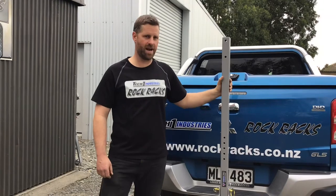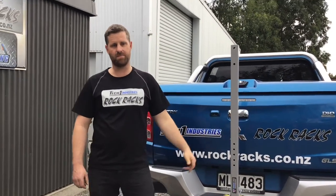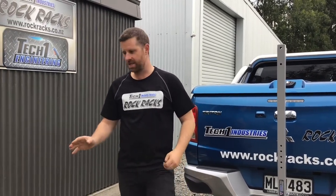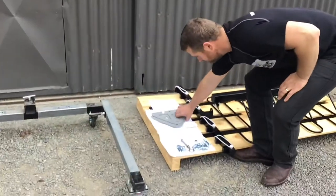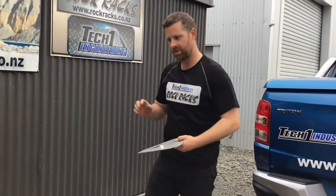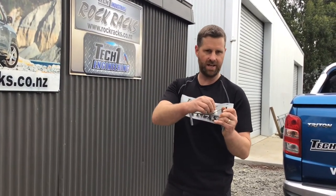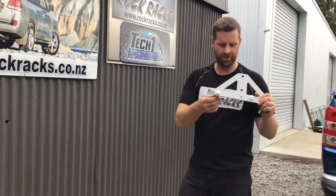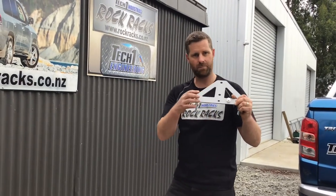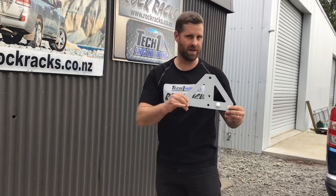Our rack mast and base are all on — nice and solid. The next thing is to bolt our top bar on. The easiest way is to take the two mounting plates and bolt them onto the top bar before you lift it up onto the rack. One of the plates has a bungee button on it, which is the one that goes at the front — the side where all the other bungee buttons are. We've got two M12 by 75mm bolts with a washer on each, so I'm going to bolt both plates on ready to mount onto the rack.